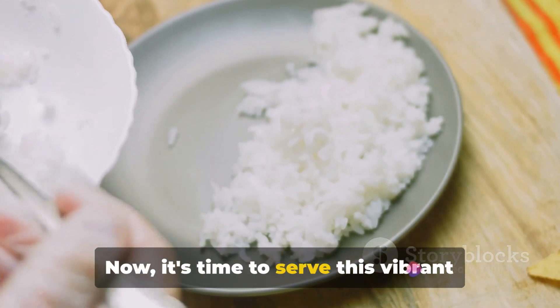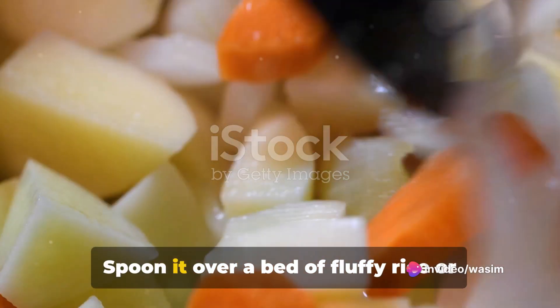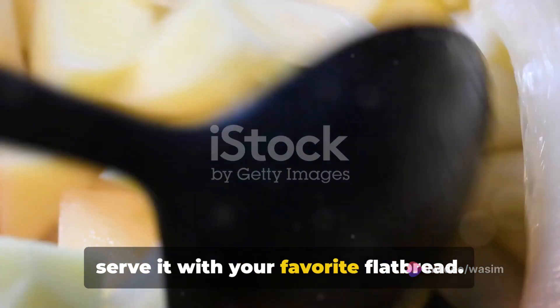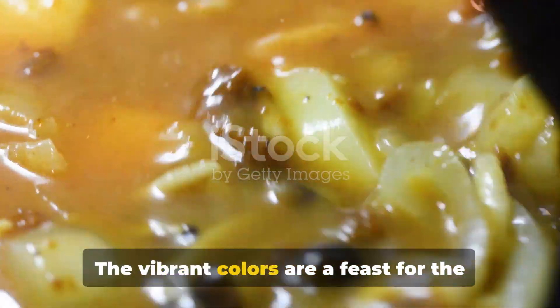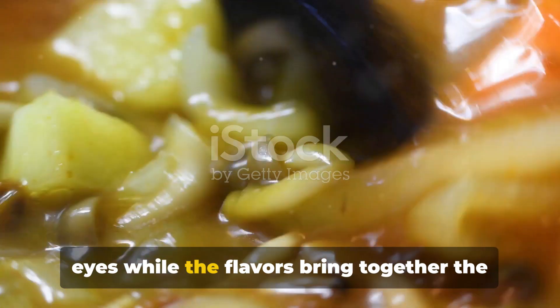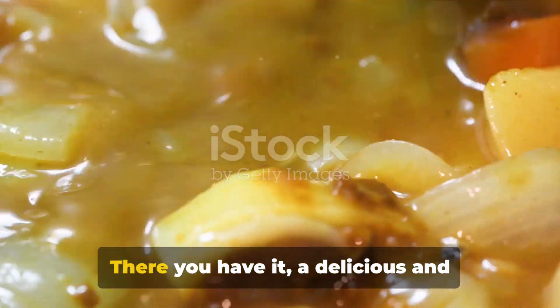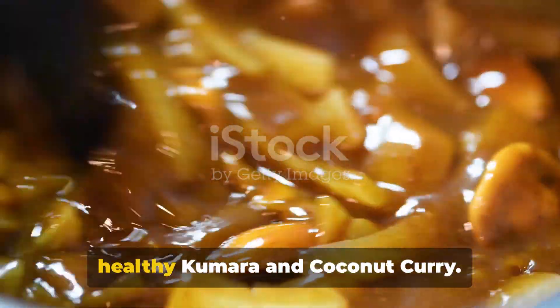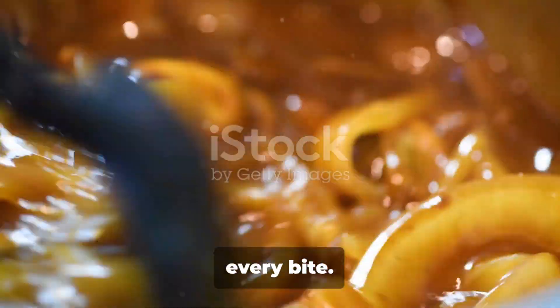Now it's time to serve this vibrant kumara and coconut curry. You have options here — spoon it over a bed of fluffy rice or serve it with your favorite flatbread. Either way, it's an absolute treat. The vibrant colors are a feast for the eyes while the flavors bring together the perfect blend of sweetness and spice. There you have it, a delicious and healthy kumara and coconut curry. Enjoy the blend of sweetness and spice in every bite.